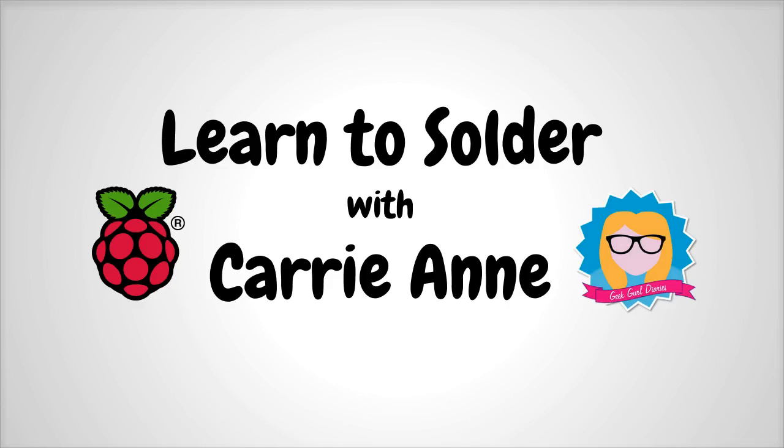In this tutorial I'm going to teach you how to solder for the first time. Why is soldering so important to do? Well, soldering is a really useful skill to have. For a long time I was really scared of soldering, and I really saw it as a barrier to be able to do things with electronics.